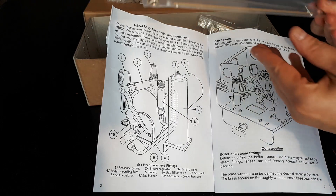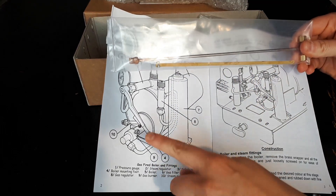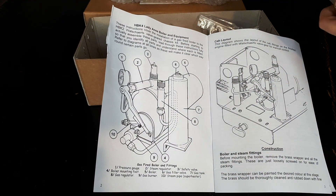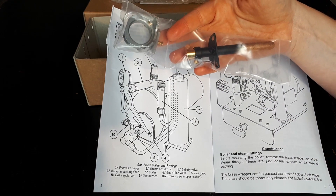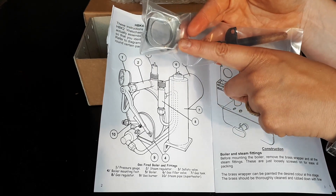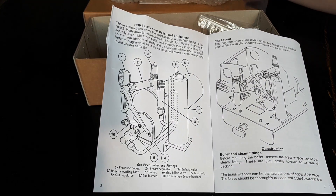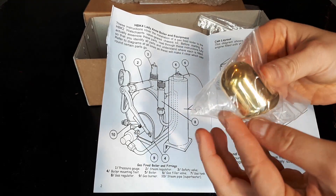From looking at the drawing, this is item number 10, which is the steam pipe — the superheater. It just pokes out of the hole here; it's tiny but you don't see the rest of it. In here we have the gas burner, and also in this package we've got the boiler mounting foot plate. Not listed on the instructions but included because I told them I was building Jack — it's a nice shiny brass dome for the top of the Jack, and there's quite a lot of weight in that.